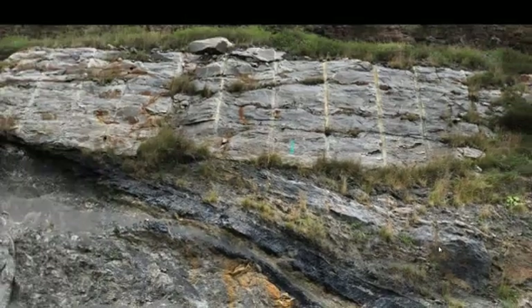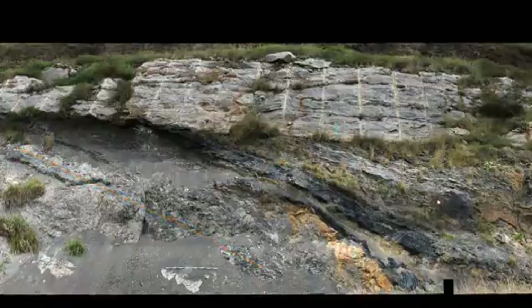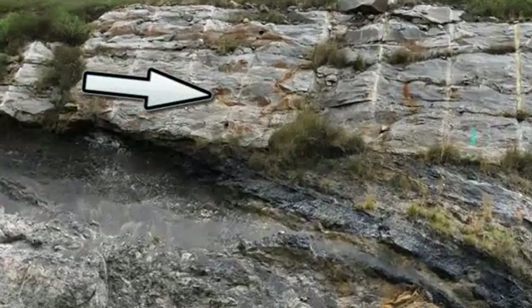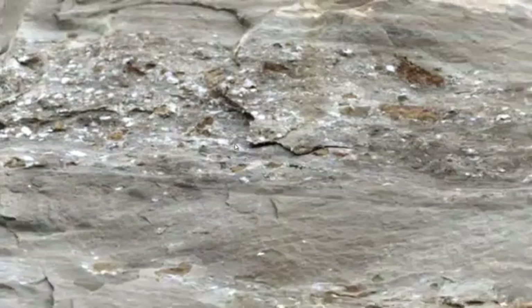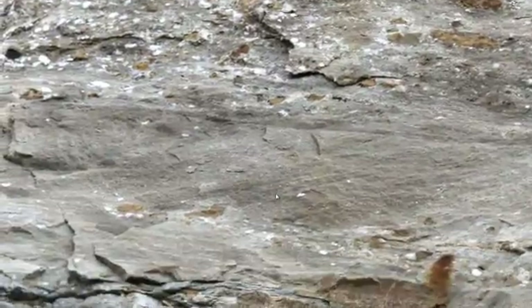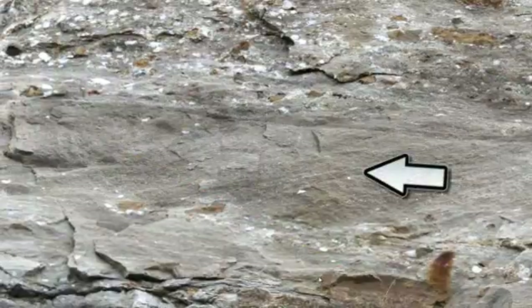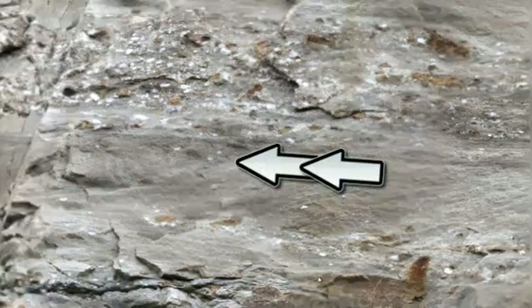If we zoom out again, we can see that all of those units have been tilted up on end. Overlying them — truncating them, cutting across them — is this overlying light-colored unit. If we zoom in on that, we see it's mostly sandstone but also has some pebbles in it, so part of it would have to be classified as a conglomerate. Zooming all the way in, you'll also notice it displays cross bedding, where a current must have been moving from right to left in order to deposit this sandstone.